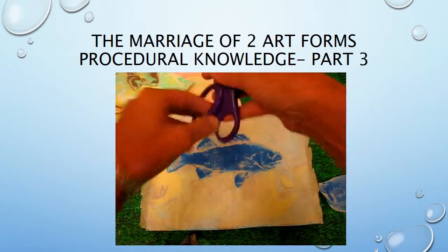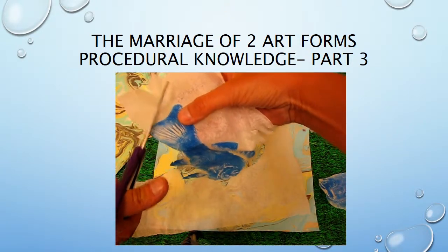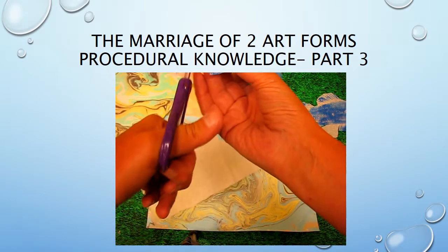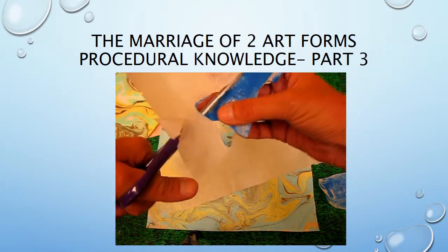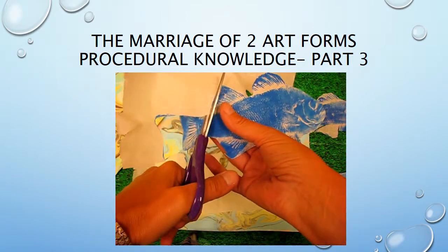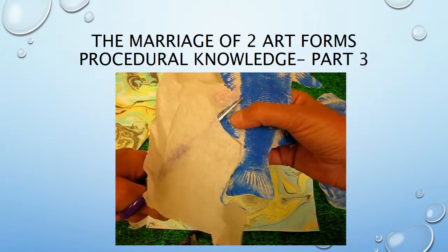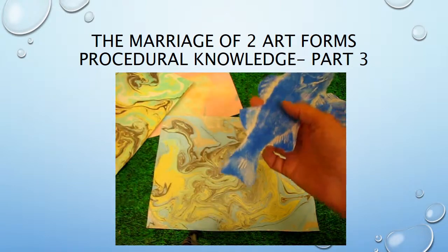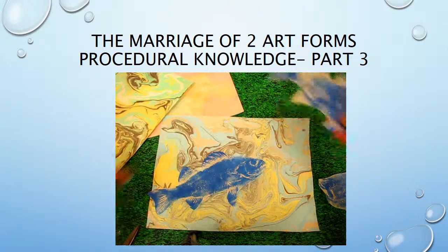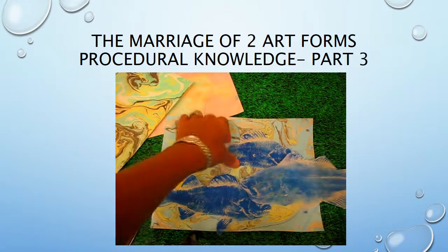When you cut them, do so very carefully — I've already started on this one. Go right around the very edge so you don't leave a white rim around the print. You may find that some of the fins didn't print completely, so you'll use another technique to complete those missing areas. I've actually made three fish prints but I'm going to use just the best two.